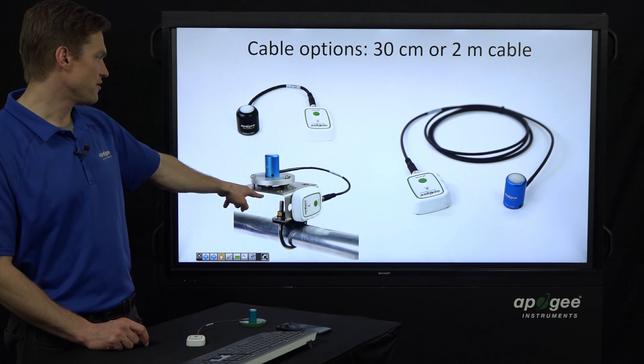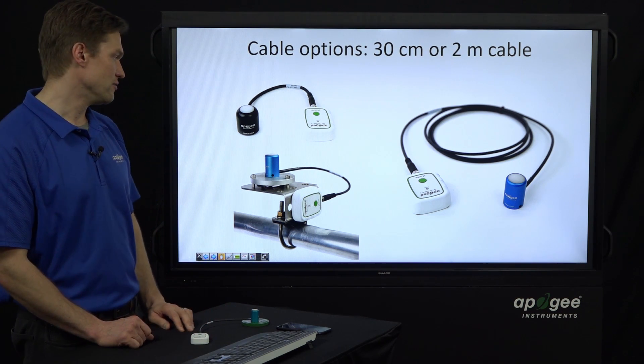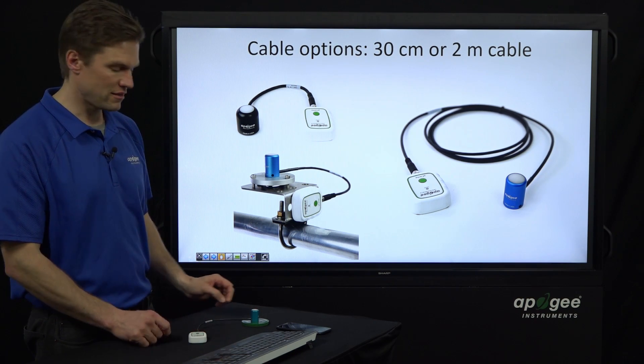This shows how it connects to our brackets — it's got that quarter-20 threaded hole in the back, so it's pretty easy to mount. It's also got some grooves on it, so you could use zip ties to connect it to things.